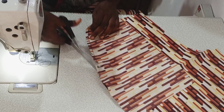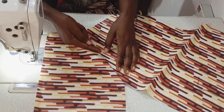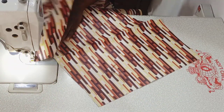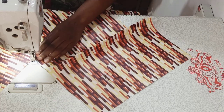Then I went ahead to top-stitch it. You face it that way, then you sew on the facing — not on the shorts. You sew on the facing very close to your initial stitch.